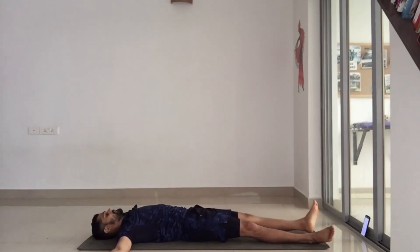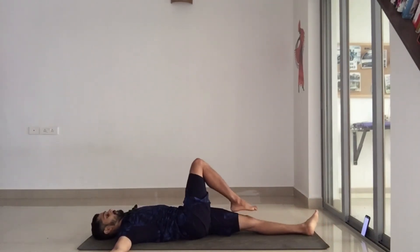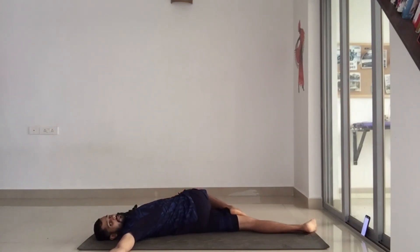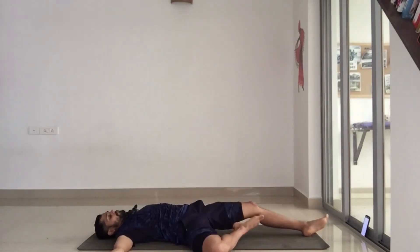Let's do the same thing on the other side. Inhale through the nose and exhale through the mouth. Focus on just breathing deep. Doesn't matter how far you go in the stretch.